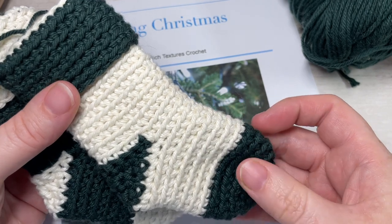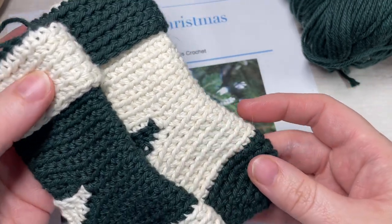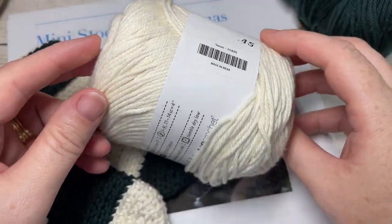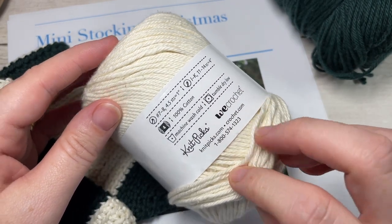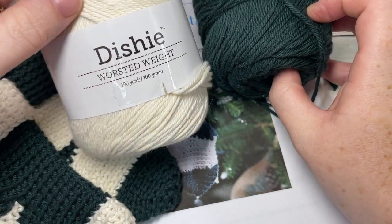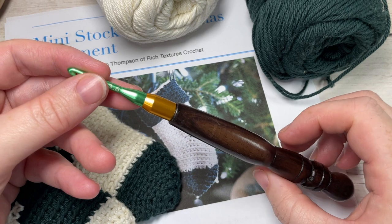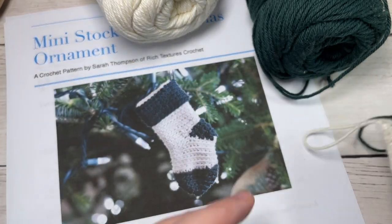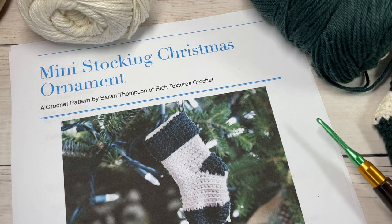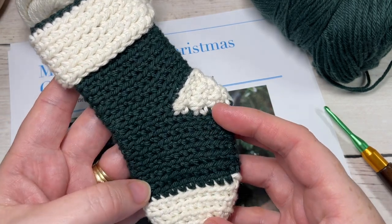They're worked using simple stitches — just single crochet stitches — so it's very easy to work. You're going to need a little bit of worsted weight cotton, about 30 yards of each color. I'm using Dishie Cotton by WeCrochet and Knit Picks — it's 100% worsted weight cotton. You'll need two different colors; I'll be using Douglas Fir and Swan. You'll also need a 3.5 mm crochet hook and a copy of the free written pattern on my website at RichTexturesCrochet.com.